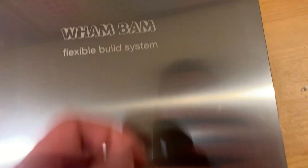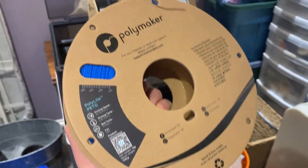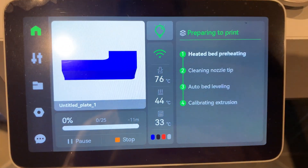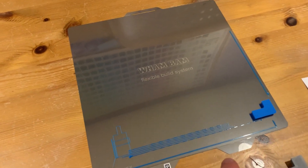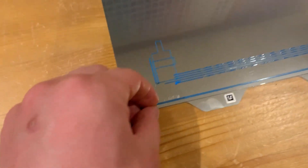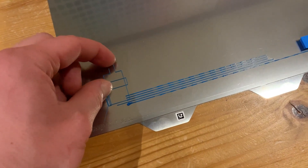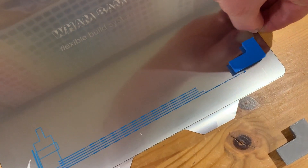Now I have Polymaker Poly Lite PETG in electric blue. I did extrusion calibration since it's a new filament. The blue PETG finished and the build plate is at room temperature. Let's see how easily it comes off — this one is a little more difficult to remove. Definitely not as easy as the Overture PETG.